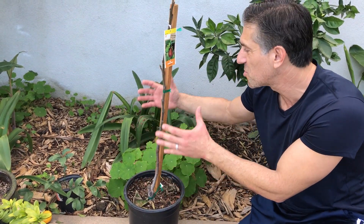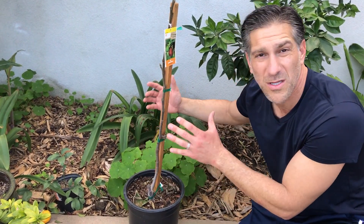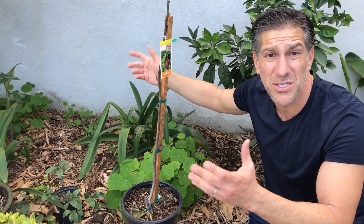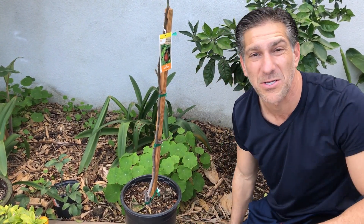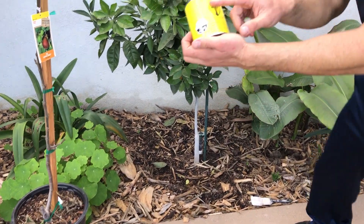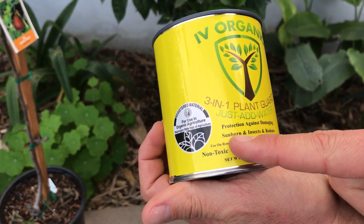The heart of the tree I usually consider as being the lower majority of the plant — the lower trunk, the lower branches — that ultimately support the younger branches, fruits, flowers, and everything else. But let me share with you a better, superior, and organic product that could be used in the garden. Over here I've got the Ivory Organics 3-in-1 plant guard, where you just add water for protection.